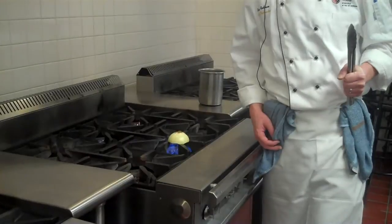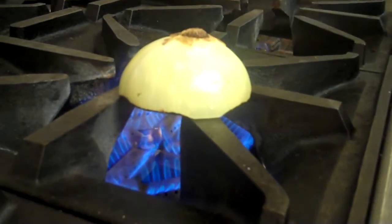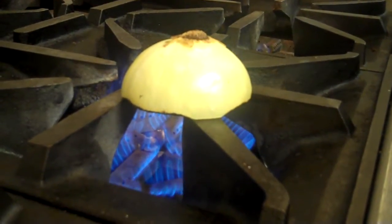Other uses for the onion brulee: some people put it in brown stock. Some people will do a couple of these when they're making a batch of brown stock and just drop them in there to get more color. Theoretically, you could do it in any liquid or soup in which you want to give it a little bit of a darker color. It really doesn't affect the flavor too much.